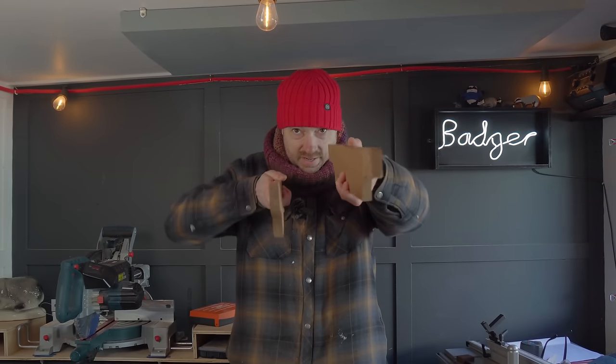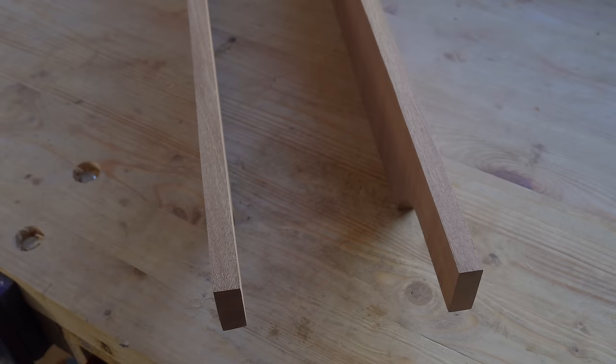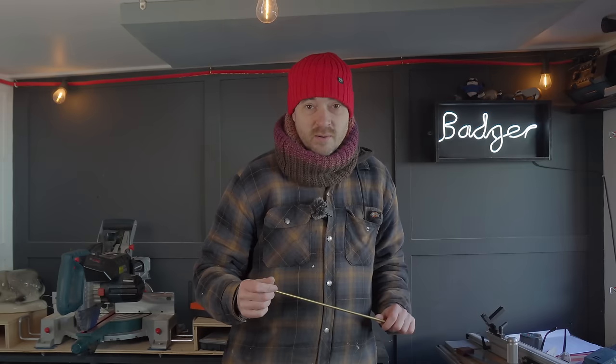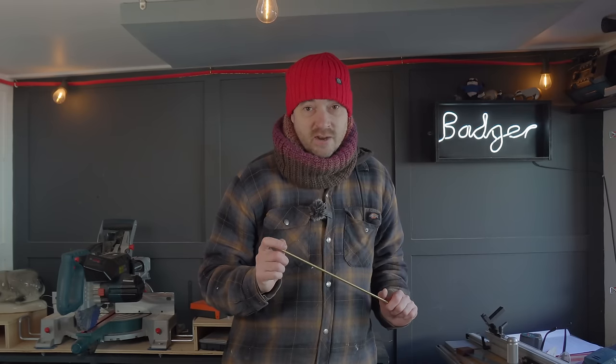These two bits now need joining together. I had a little think of how to do it, because I made one of these years ago and I had a flat base with holes in, because you need the water to be able to drain out of it. That led me to thinking I could use some dowels, but then I realised what I had was some brass rod, and I thought they look great. So what I'm going to do is mark out where the rods need to go.